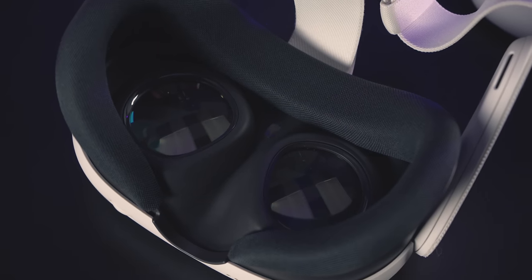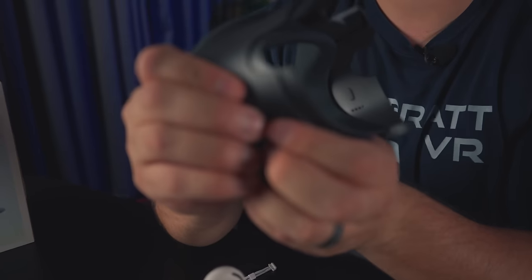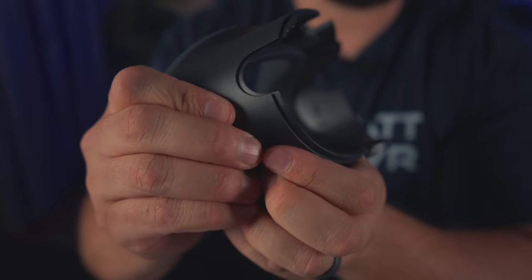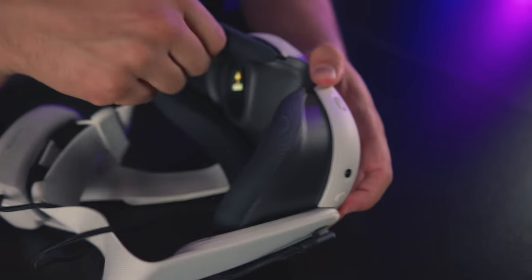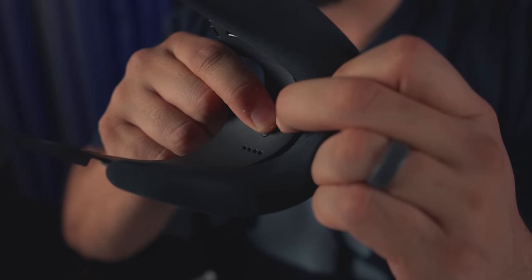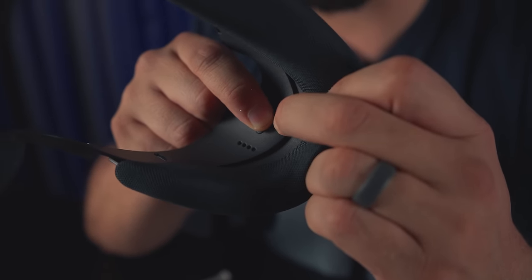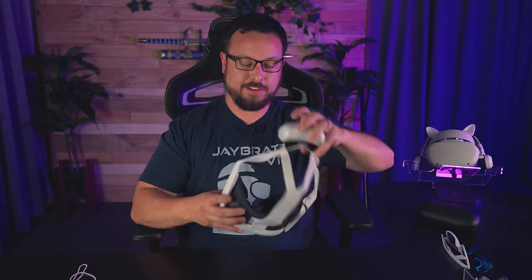The one thing that's not totally solid is the facial interface — this new design that extends out away from the headset makes it feel a bit more flimsy. But the reason it does this is to accommodate a whole bunch of glasses. The sides can pull out quite a ways, giving a good buffer. I brought a bunch of glasses to test — these were mine before I got LASIK, because I was so sick of VR and glasses nonsense.